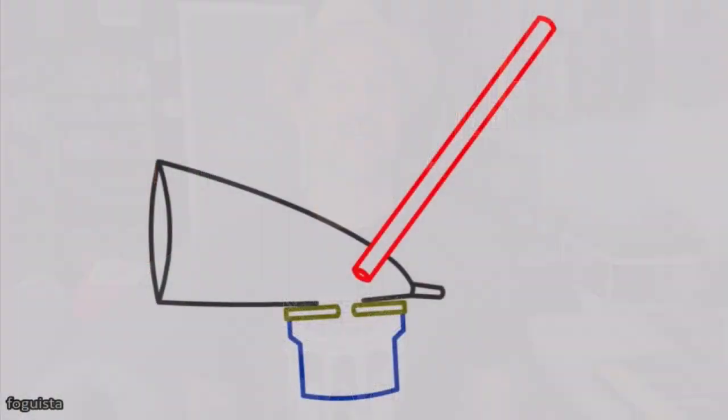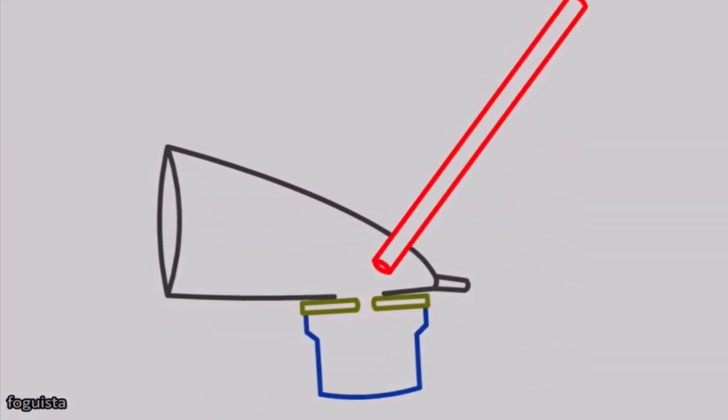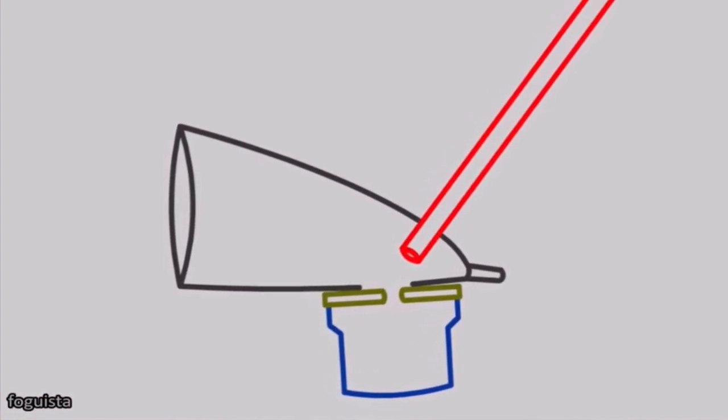So I was like, you know, can I make one of these? This would be a fun thing to make for Whistle Wednesdays. I found these plans out there — I'll go ahead and put them on the screen — that someone had come up with basically to improvise a death whistle.